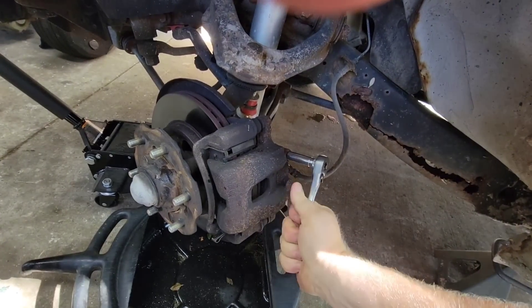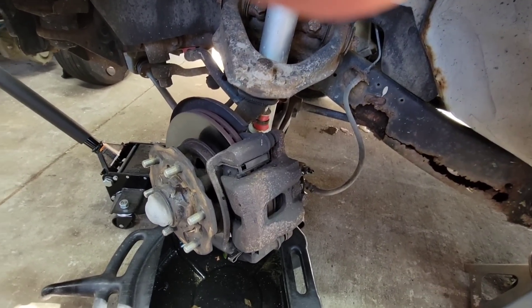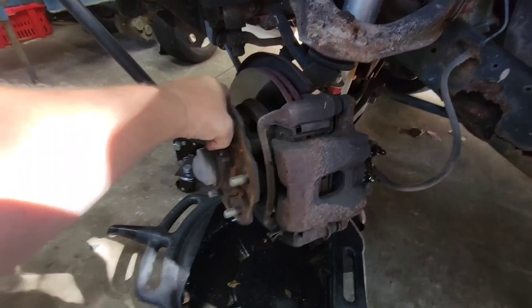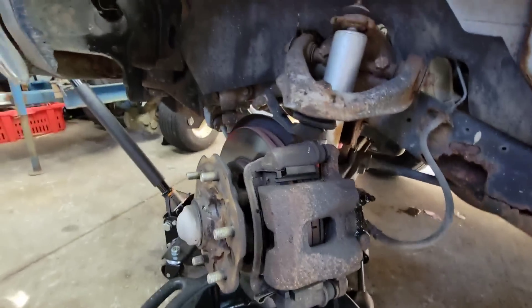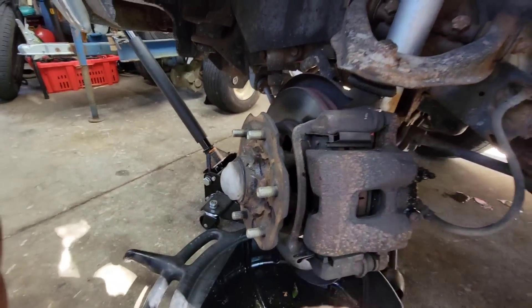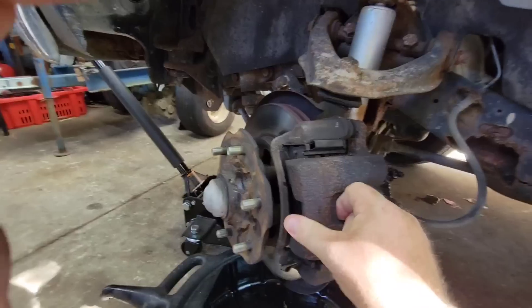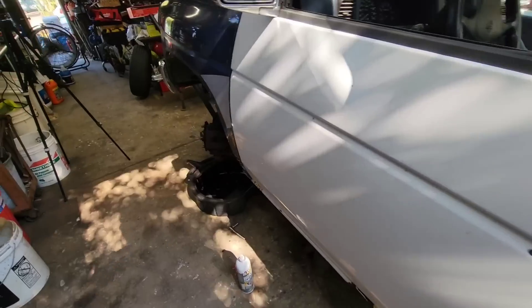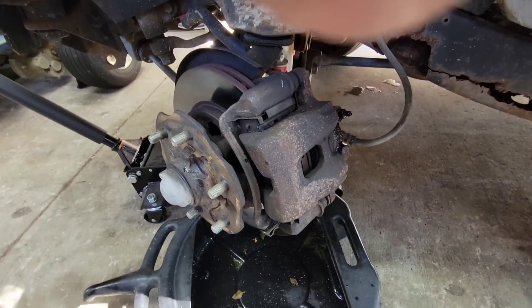See if this bleeder relieves pressure. Feels like it did. That's weird — I wonder if just the pads are hanging up. I guess I'll take it apart and grease it and see what happens. Let's go pump the brakes one more time. Oh yeah — I guess the actual pads are hanging up. I guess I should have greased them a little bit better.